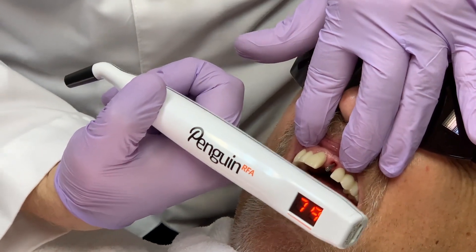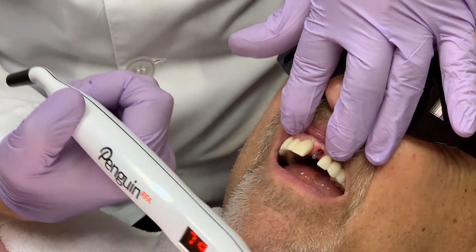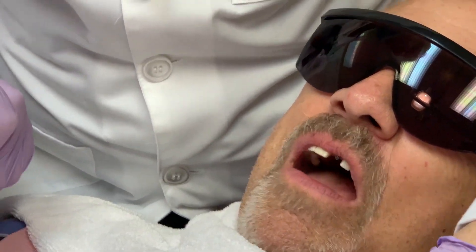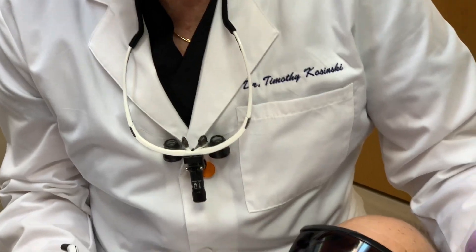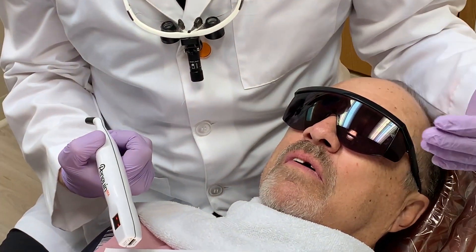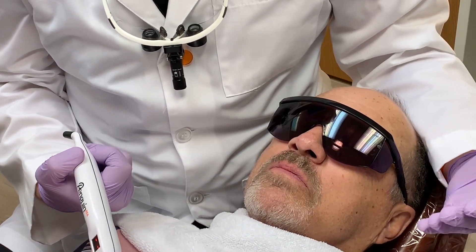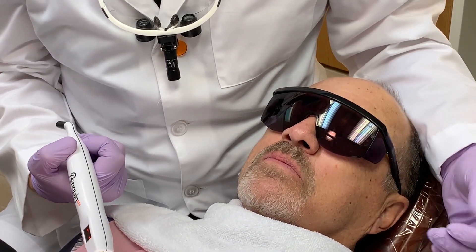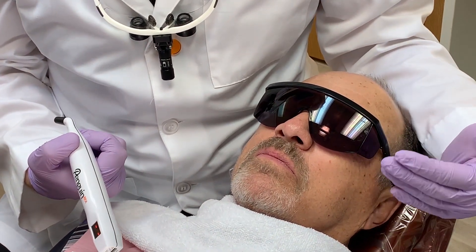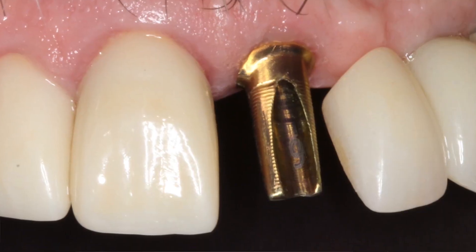The stability of the implant is indicated on an ISQ scale of 1 to 99. By taking a baseline value at implant placement, it gives us a great relationship regarding osseointegration. Generally, values above 70 indicate a very stable implant with low micro-mobility that can withstand normal function forces in the mouth. This confirms that loading of this implant is appropriate.